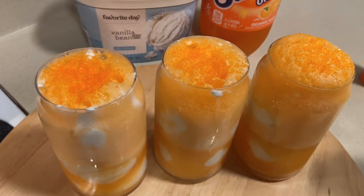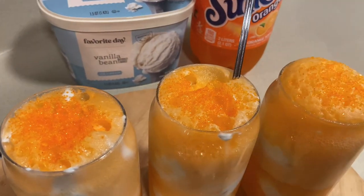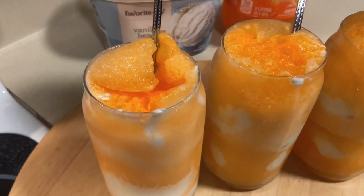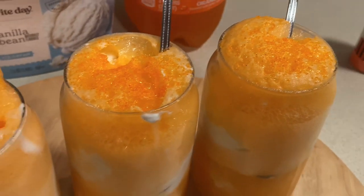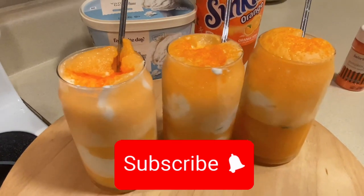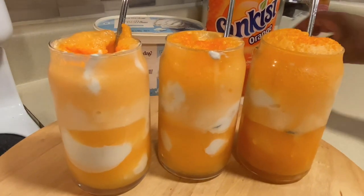And there you have it — your delicious orange pumpkin patch floats, ready to eat! See you in the next one. Like, comment, share, subscribe if you haven't. We appreciate you being here. Until next time, be blessed, be safe. We'll see you in the next one, bye!